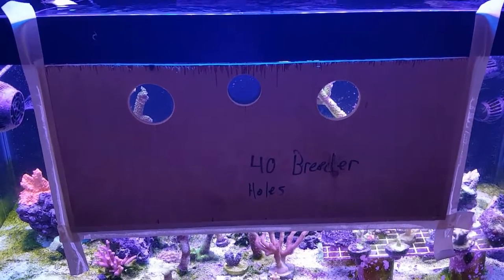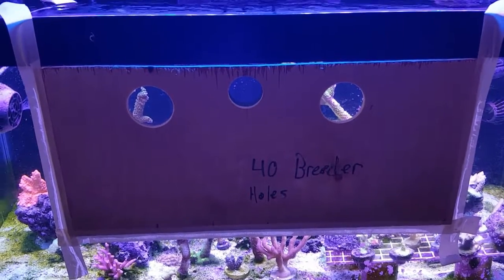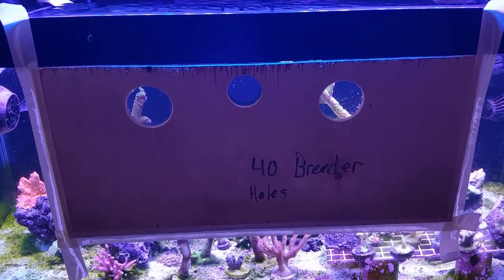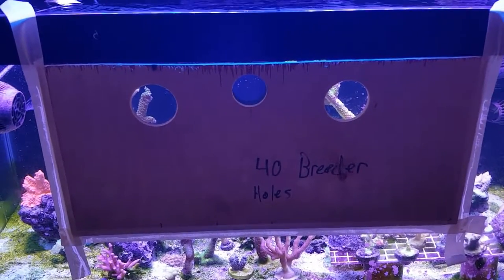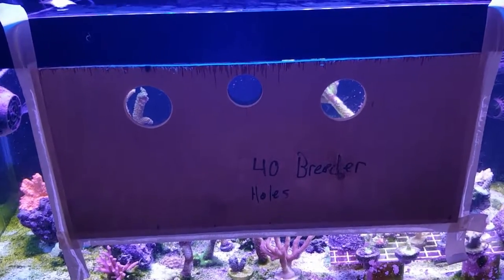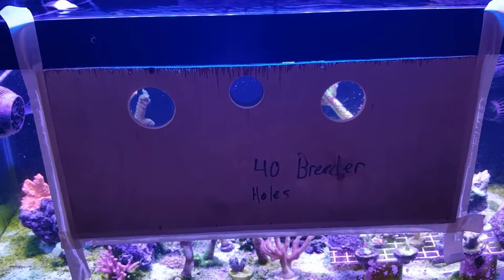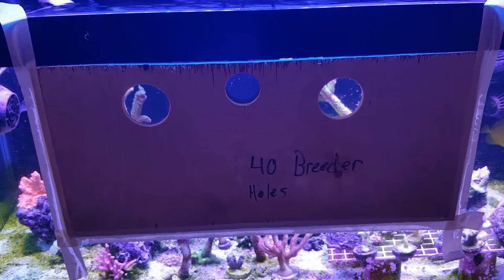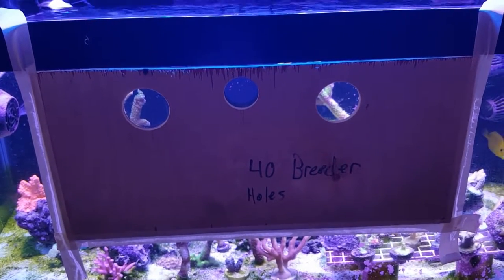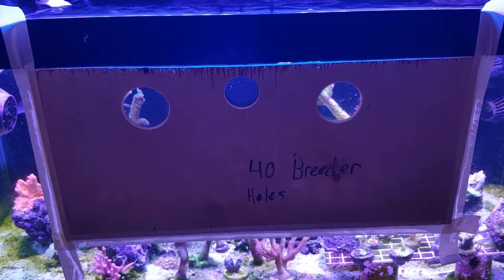Hey guys, I've been getting questions recently about the best method to drill holes in glass. This is a method I discovered years ago, and for some reason I don't really hear anybody else talking about it, despite it being such a simple and accurate way to cut holes in your tank. So instead of just typing about it online, I figured I'd make a video to illustrate it a little better.